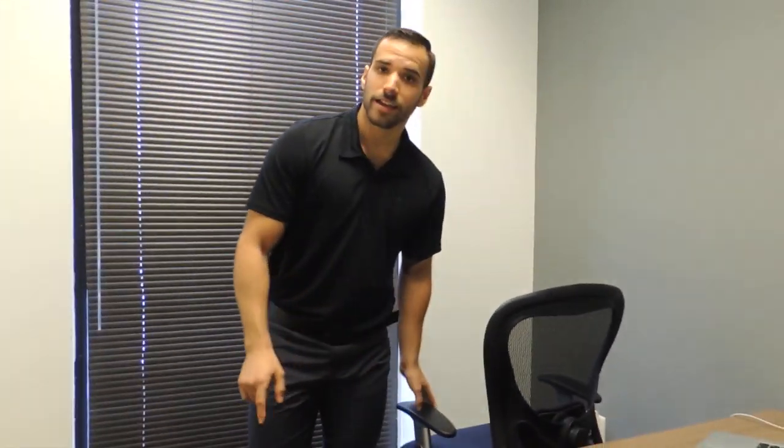We'll do five repetitions on each leg every hour. And remember, when you take care of your body, we'll take care of you.